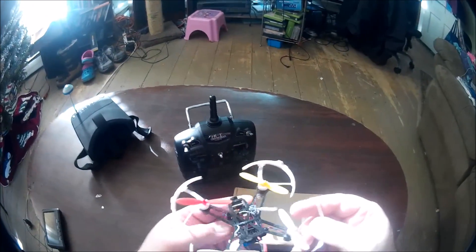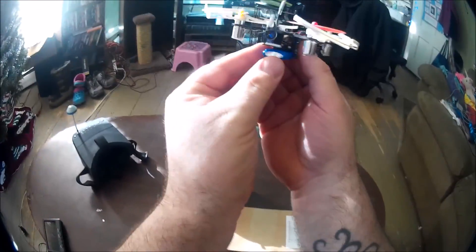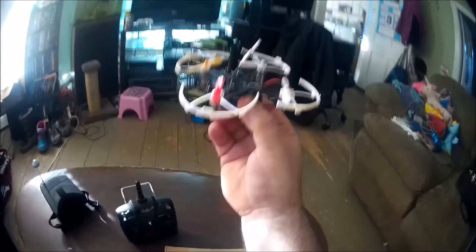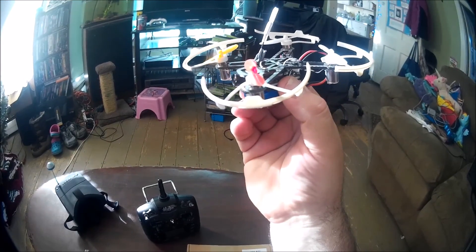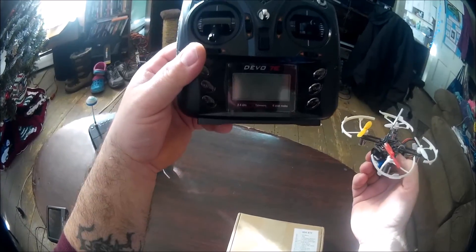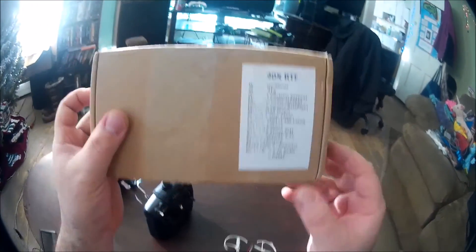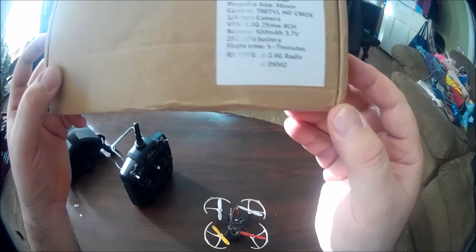Hey, Adam here. Today I got this really cool little quadcopter — this is the E90X carbon fiber FPV mini quad. This is available at gearbest.com. This is the BNF fly version that I got, which comes with a Devo 7E and DSM2 receiver. Here's this little box — get your specs on that little guy.